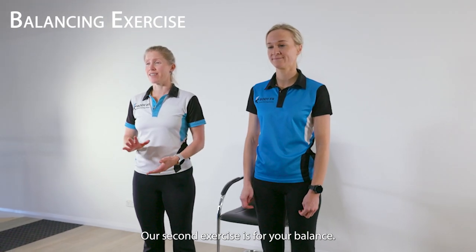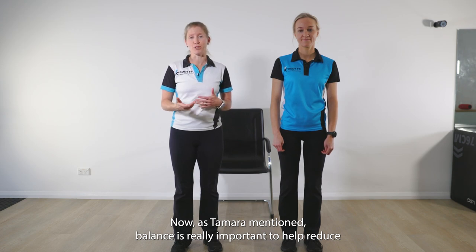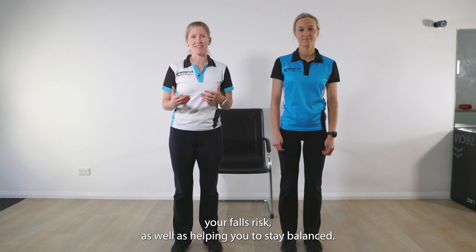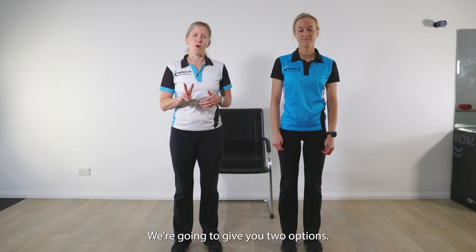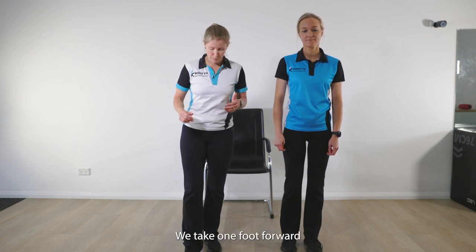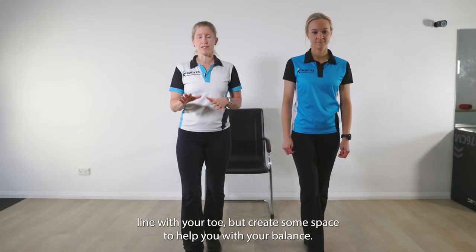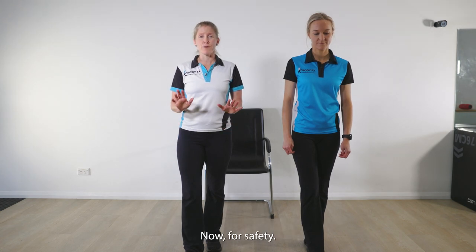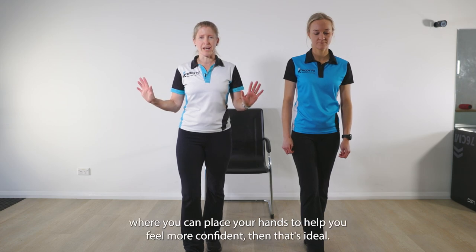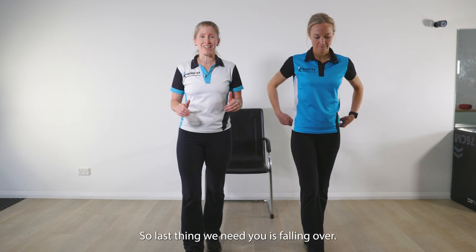Our second exercise is for your balance. Balance is really important to help reduce your falls risk as well as helping you to stay balanced. We're going to give you two options. The first option is the tandem balance — we take one foot forward, roughly the heel in line with your toe, but create some space to help you with your balance. For safety, if you need to do this beside a bench or in a corner where you can place your hands to help you feel more confident, then that's ideal. The last thing we need is you falling over.